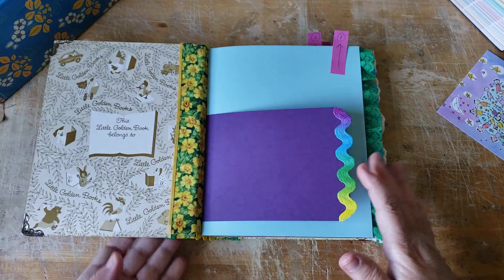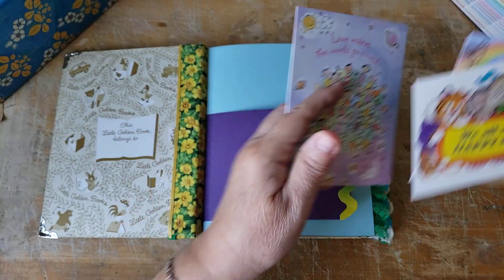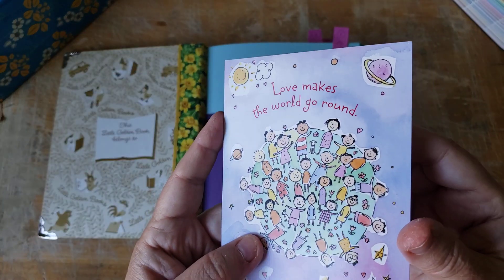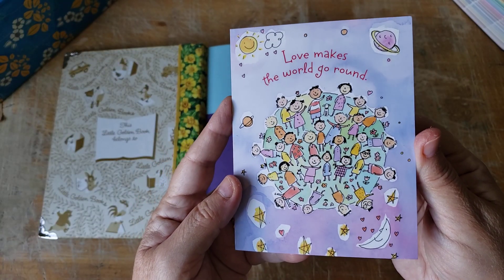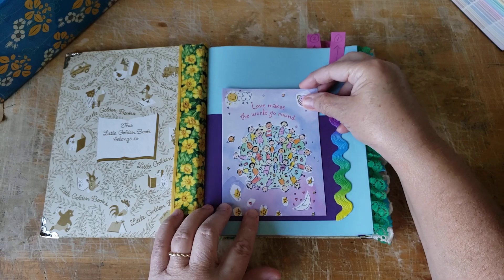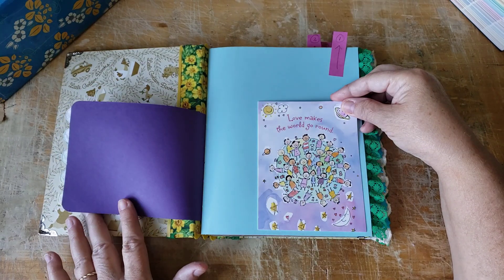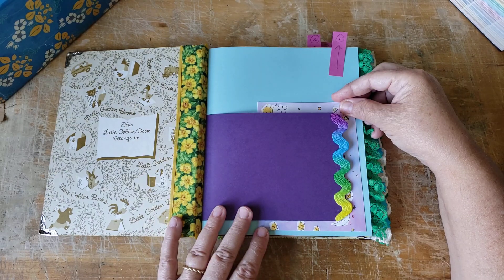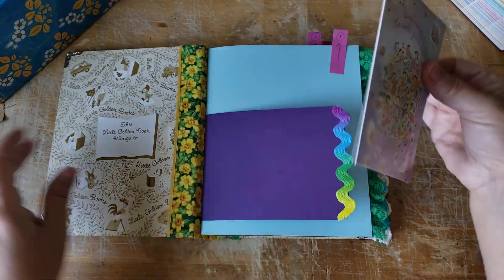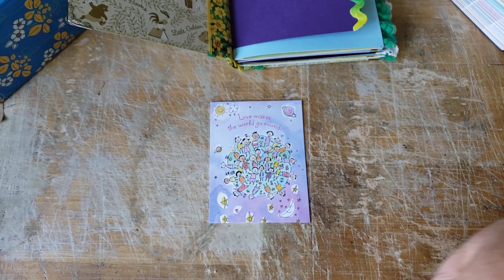I think I want to start this opening page. I went through my invitation box - I have a box that's just full of invitations - and I love this one because it says 'love makes the world go round' and it's got a whole bunch of wonderfully different colored people on the earth. I want to find a way to make a pocket. I'm trying to decide whether to put the pocket here or tuck it there so when you open it up, there it is. Let's get this taken apart and then I can decide later.